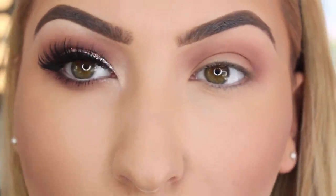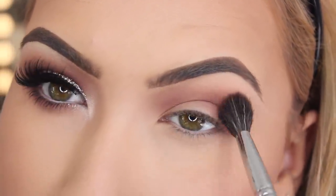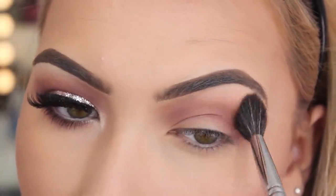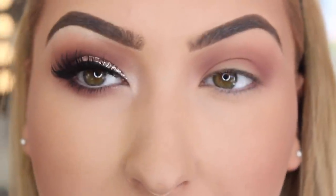The important thing with your transition colour is that you have no lines at all. You want to make sure that it is all really well blended at the outer corners of the shadow. So I am quite happy with that for now.